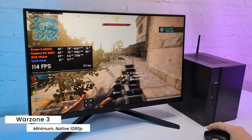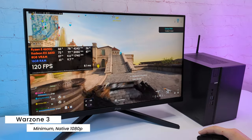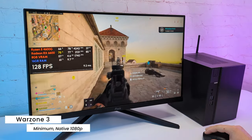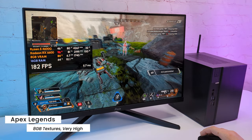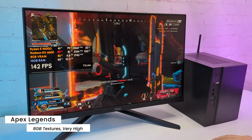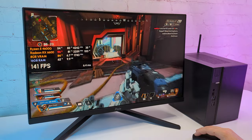With minimum preset but still native 1080p, I got over 120FPS most of the time. In both cases, the frame time graph looks good and the game runs smoothly. Moving to Apex Legends with very high settings native 1080p, I see pretty stable FPS in the range from 120 to 200FPS depending on the scene. So you can see the RX 6600 shows very good performance in online games.